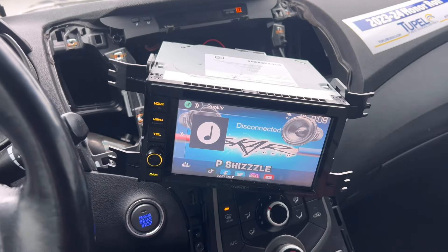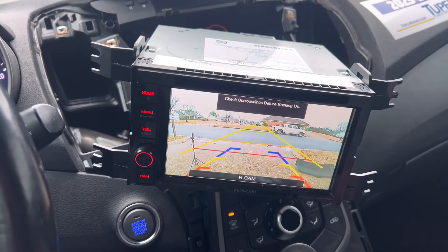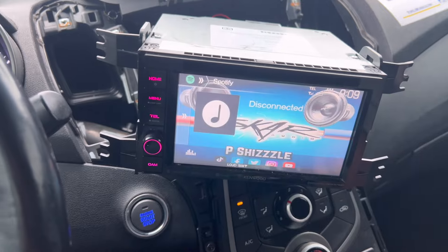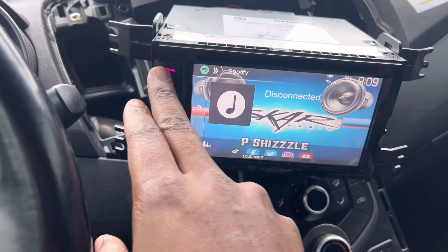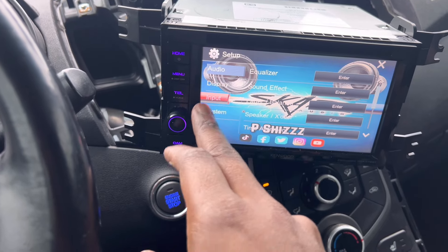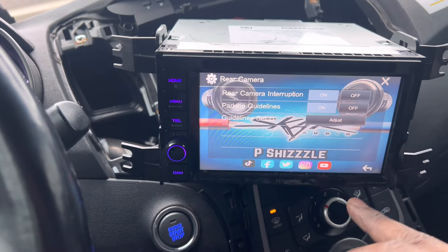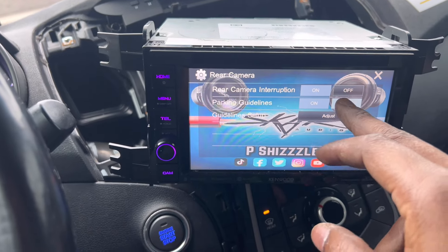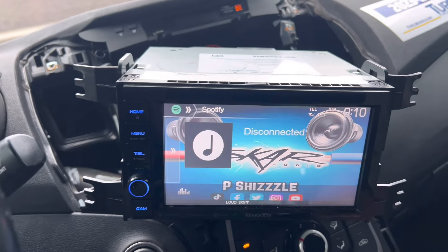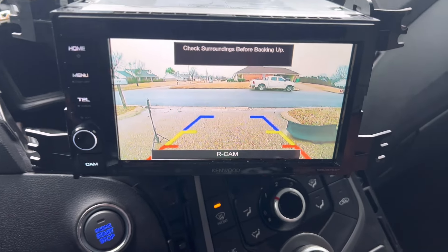So check it out — I put it in reverse and we still got two guidelines even after I unhooked the old camera. But I think I figured it out. Go to Home, Settings, then the camera input, rear camera — and if you turn the parking guidelines off in there, that other duplicate line disappears. Yes sir, that fixed it!